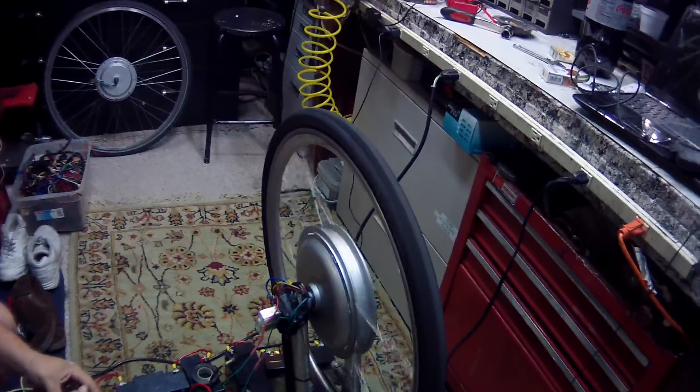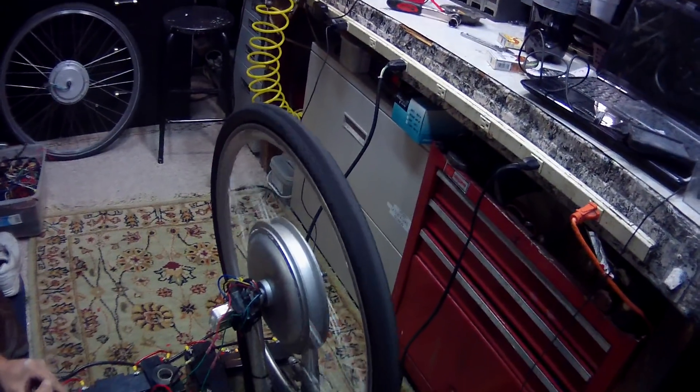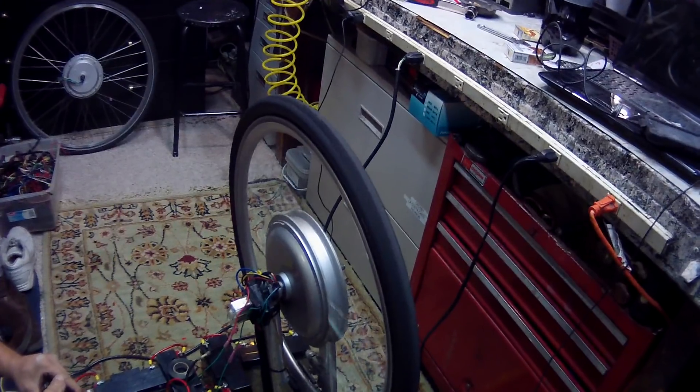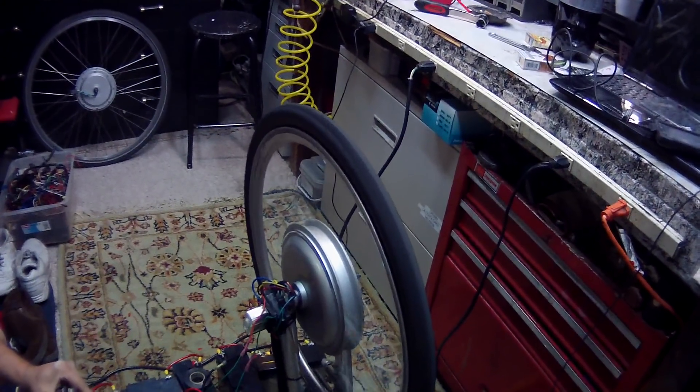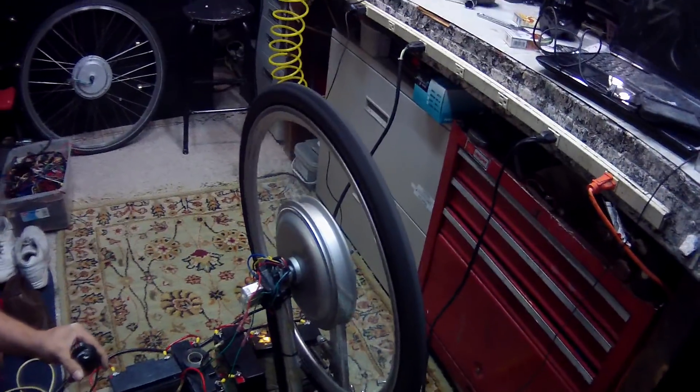This is a regular 750 watt motor at 60 volts. Whoopty shit. It goes, no doubt. It's all right — pedal assist.